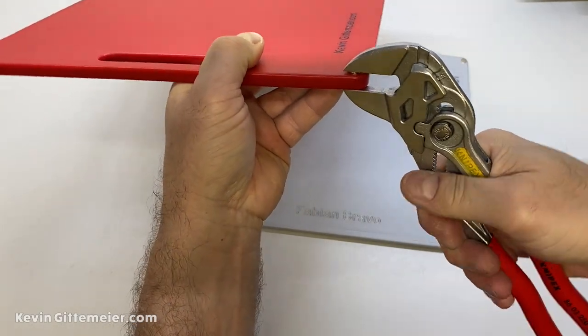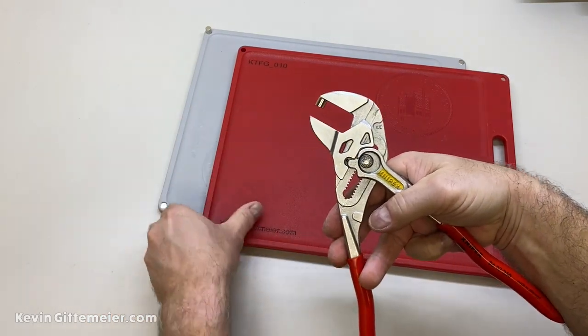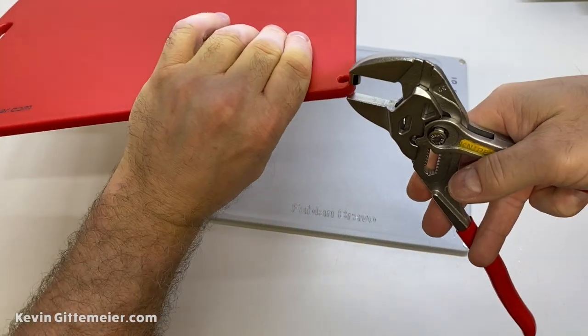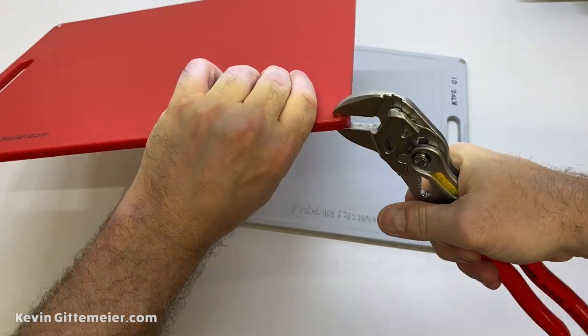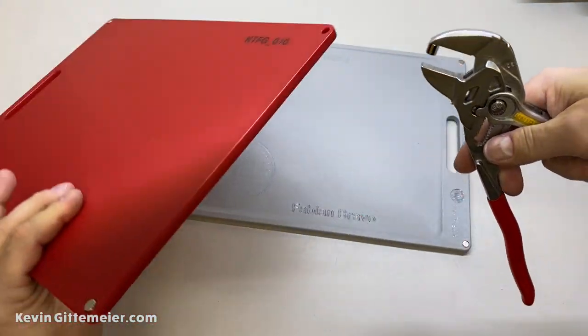Starting from the tapered side helps the press fit start a little bit easier with that taper. Don't worry — the magnets aren't flush all the way; we're going to fix that.